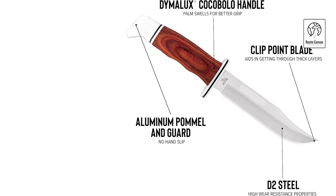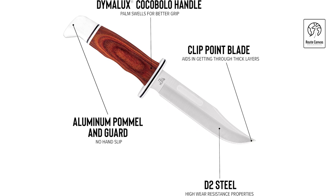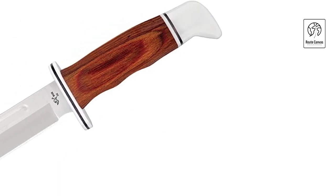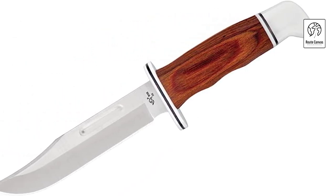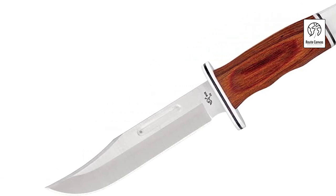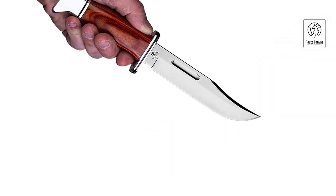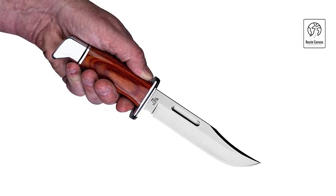Its timeless design includes a genuine leather sheath for safe storage and convenient carry, making it an essential tool for hunting, camping, and survival scenarios. Weighing 7.5 ounces, the knife strikes a balance between robustness and portability, fitting snugly in hand while being easy to carry on outdoor expeditions. Ideal for both collectors and outdoor enthusiasts, the Buck Knives 119 Special Fixed Blade embodies over a century of knife-making expertise, making it a trusted companion for generations of adventurers seeking reliability and performance in the wilderness.